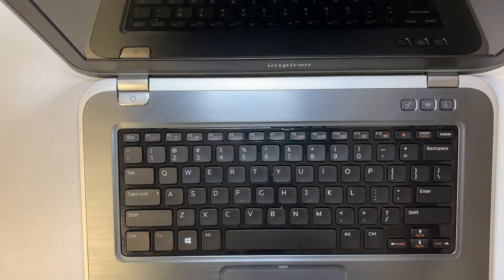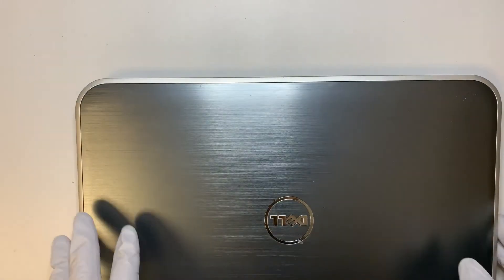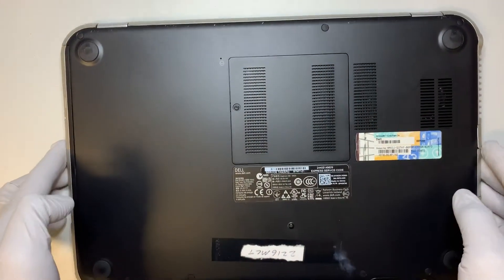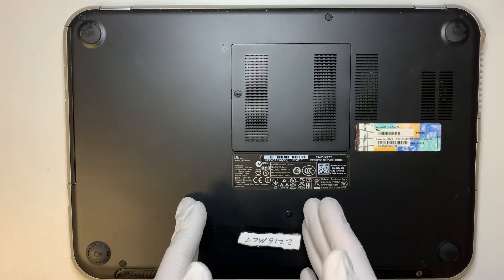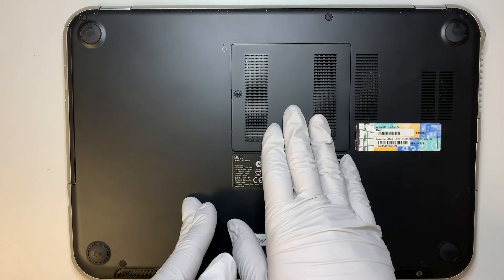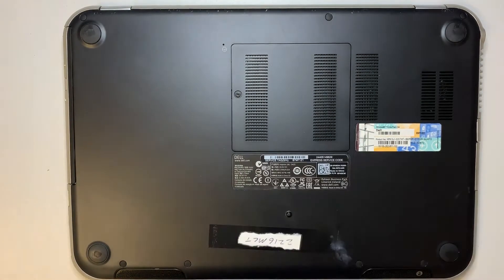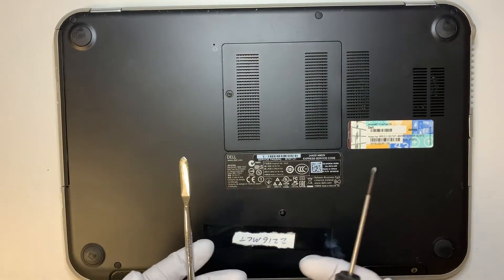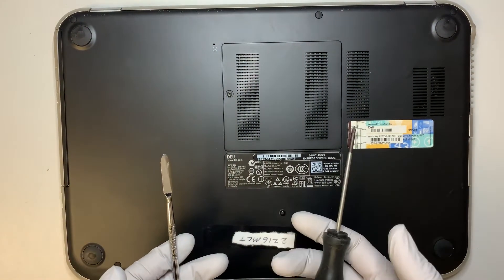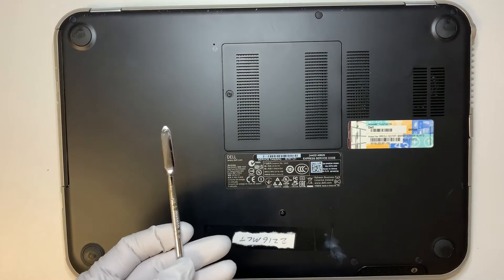In this video you're going to see step-by-steps and I'll show you how to replace the battery, and at the same time you get to see how to replace the hard drive as well as the RAM. There are two tools that you would need: a regular Phillips screwdriver and also a prying tool.